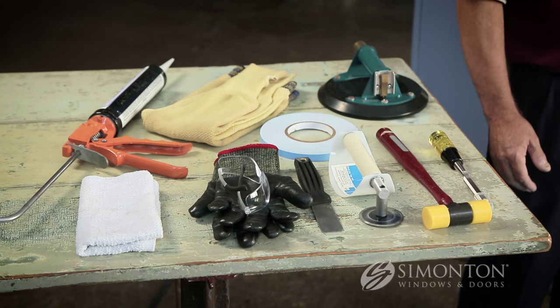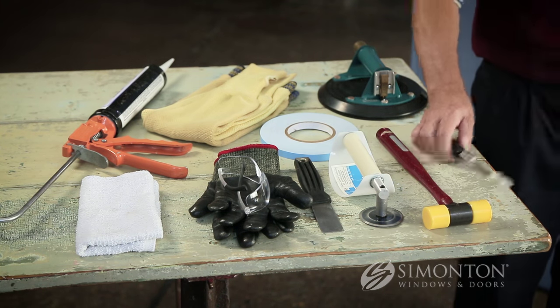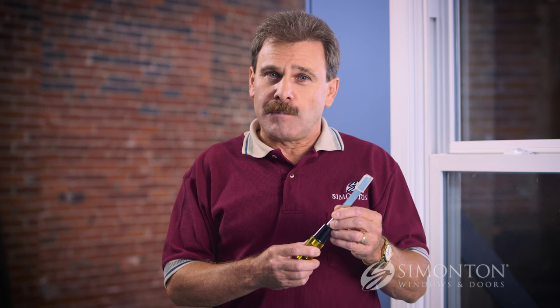So before you get started, make sure that you have the proper tools close at hand and within easy reach. One of the first tools needed is a sharp half-inch wide wood chisel to remove the glazing bead and perhaps remove the glazing tape.